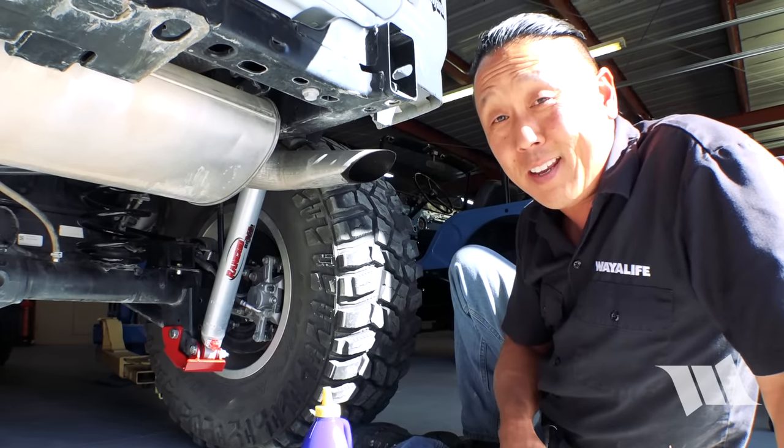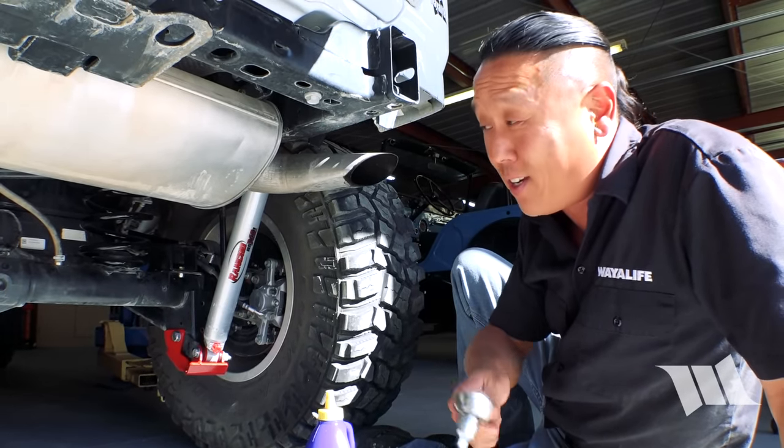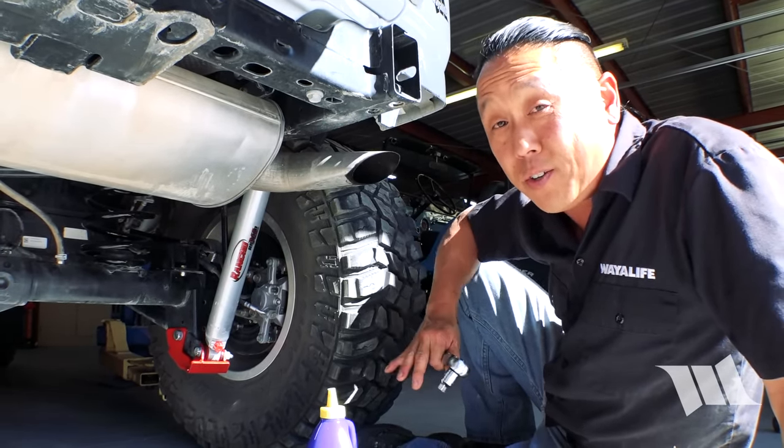And there you have it. As you can see, it just took a few minutes and a ratchet to get your front and rear differential serviced. We'll see you next time. Take care.